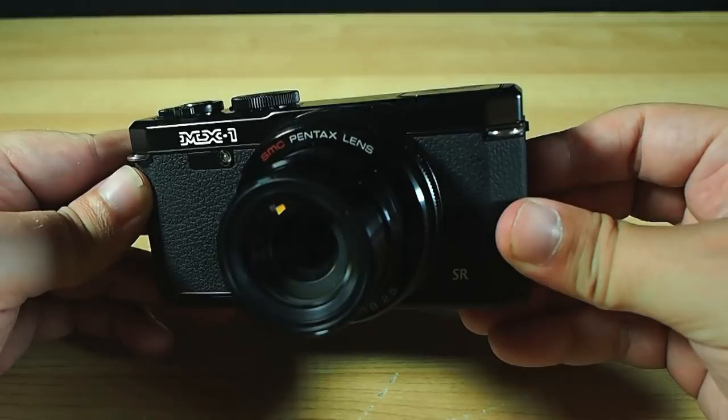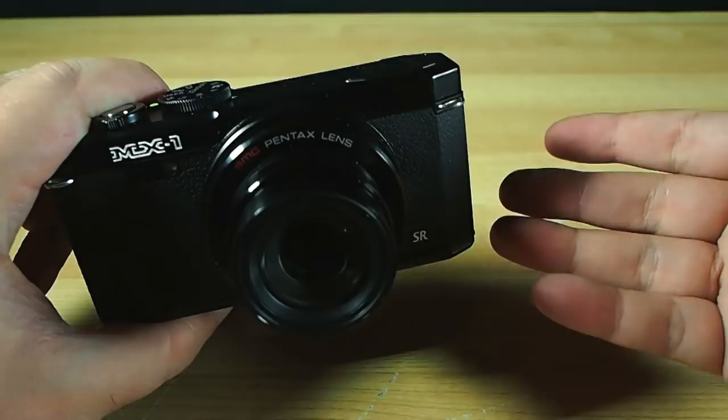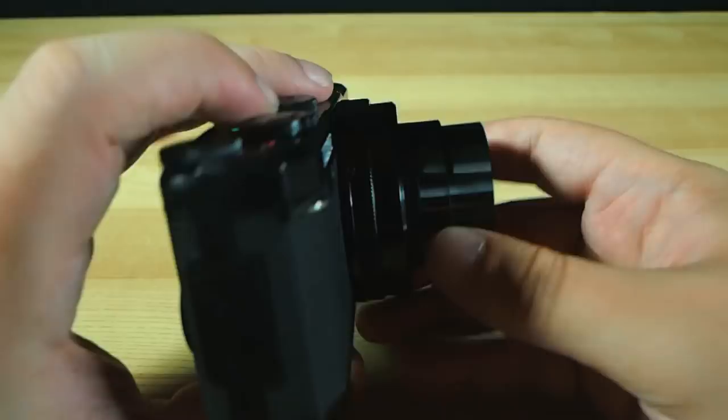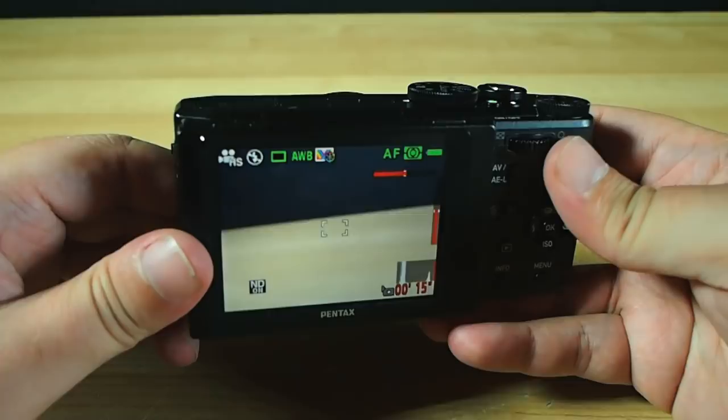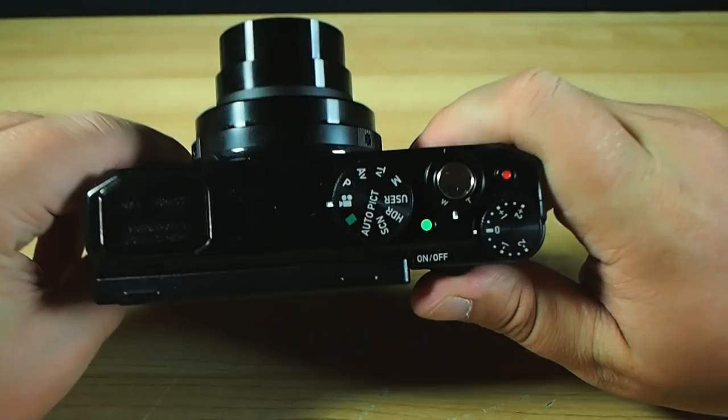Frankly, if this was my camera and not a borrowed one, I'd be tempted to get some steel wool and give the edges a tiny bit of a head start revealing that beautiful brass just waiting to be unveiled. The camera is a bit thicker than most cameras around this size, and it's got a noticeable heft to it — not heavy per se, but much more significant feeling in your hand than its countless plastic, aluminium and magnesium alloy shelled brethren. It sits in the hand very comfortably.